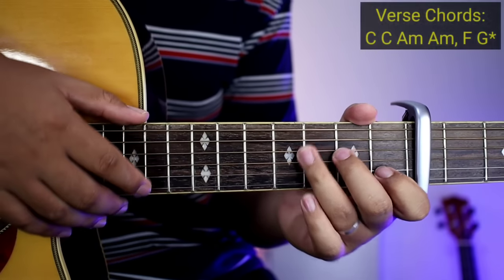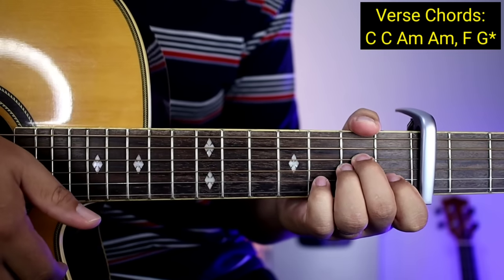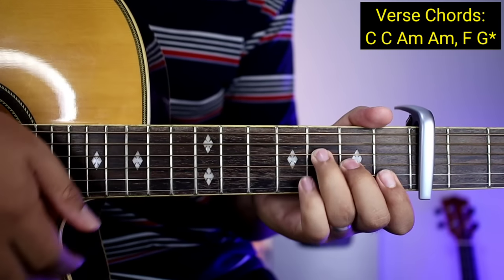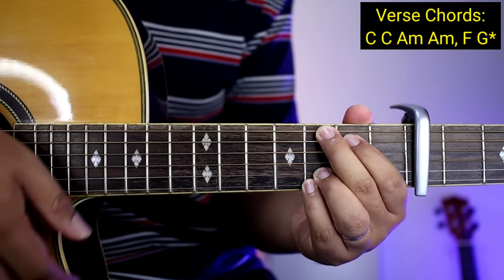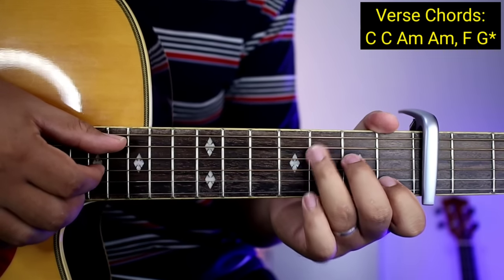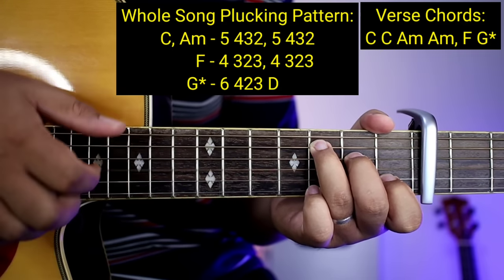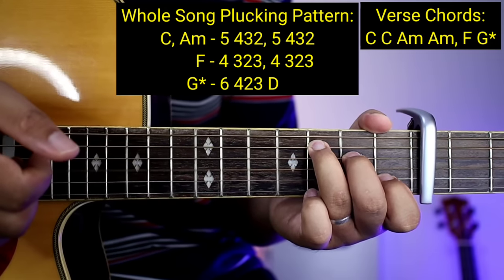Yung mga chords sa verse ay C, C uli, tapos A minor, A minor uli, tapos F, tapos G. So ang pag-plucking guys ay ganito lang. Halimbawa sa C at saka A minor: 5, 4, 2, 3 — tapos ulitin lang uli yun: 5, 4, 2, 3.